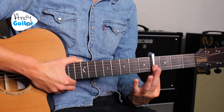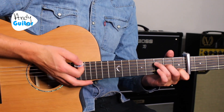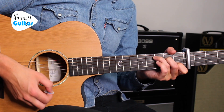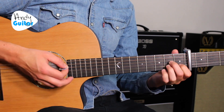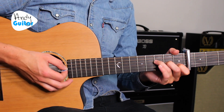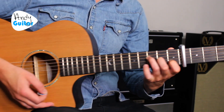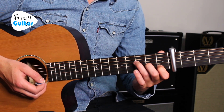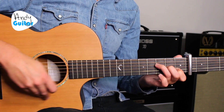Put the capo on the fourth fret. Make sure it's sounding good with all the strings ringing out. This will make all the chords work well with C. The main part is the chorus, where we have C, G, A minor, and then F. I'd recommend the much easier F major 7 option — play it like this, and that first finger is just right where it is on a C chord. It's essentially a C chord with these two fingers added.